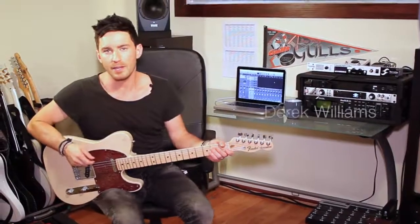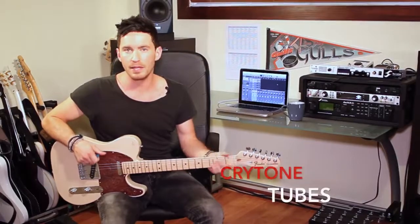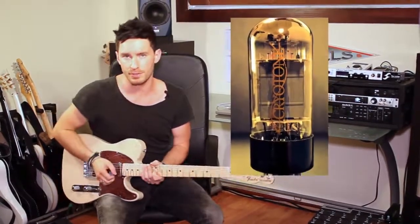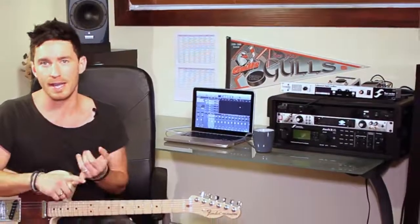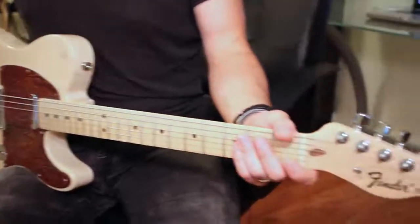Hey, I'm Derek Williams. I'm here with Cryotone Tubes. I'm going to be demoing the Cryotone 6v6 power tubes. I'm going to be comparing them against RCA's vintage 6v6 power tubes and JJ 6v6 power tubes.